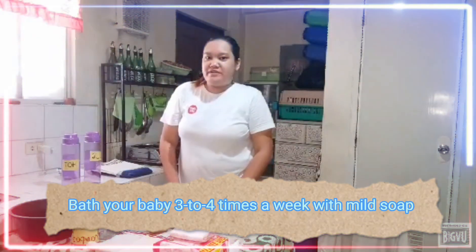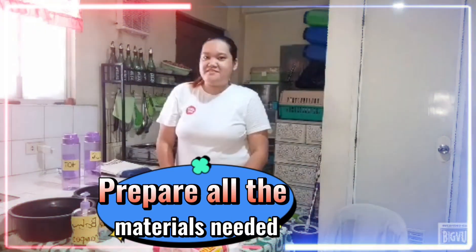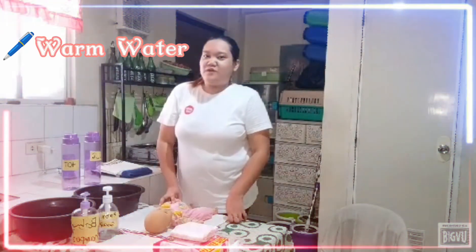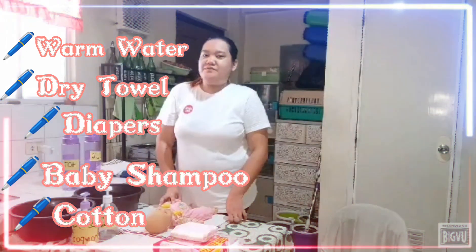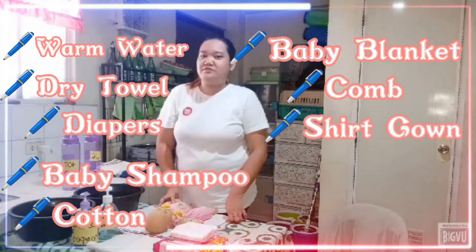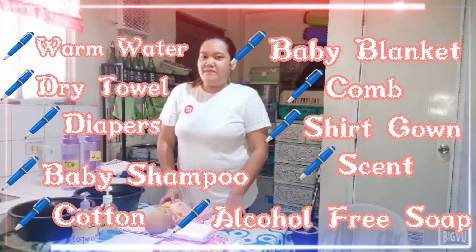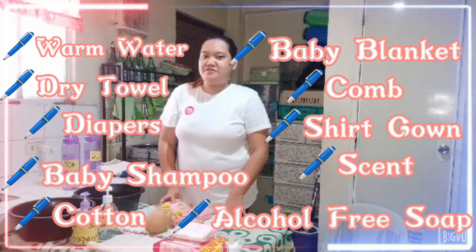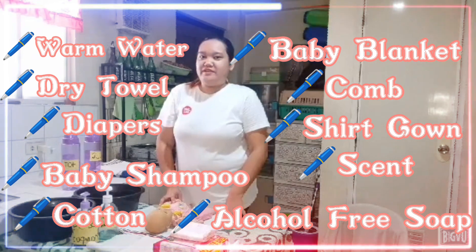Bathe them 3 to 4 times a week with mild soap to prevent skin rashes. Make sure to gather all the materials. You will need warm water, dry towels, a diaper, baby shampoo, damp washcloths or cotton, a baby blanket, comb and hairbrush, a shirt, gown, or a sleeper, scent, and alcohol-free soap.